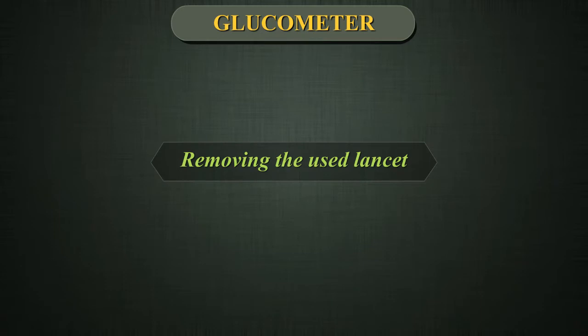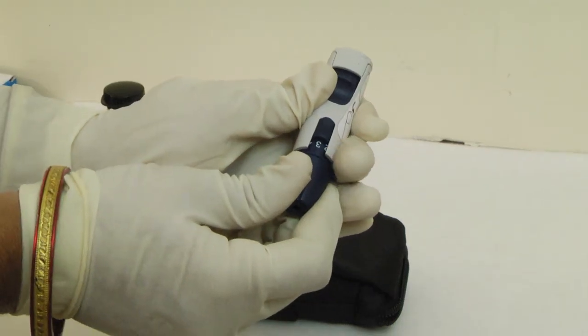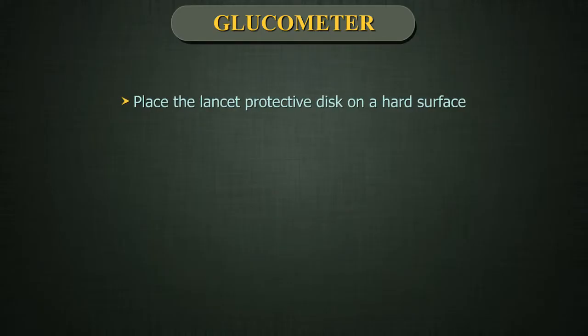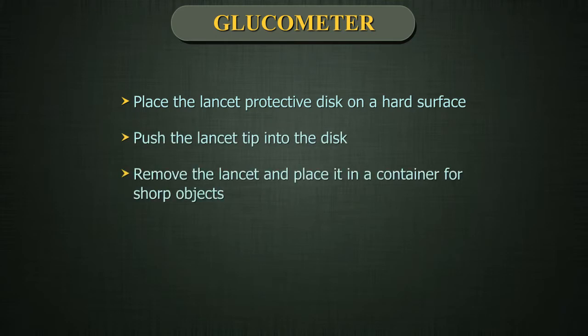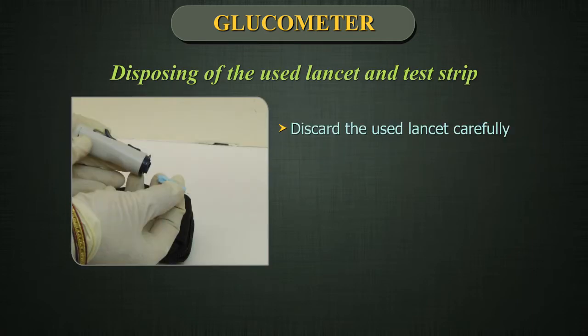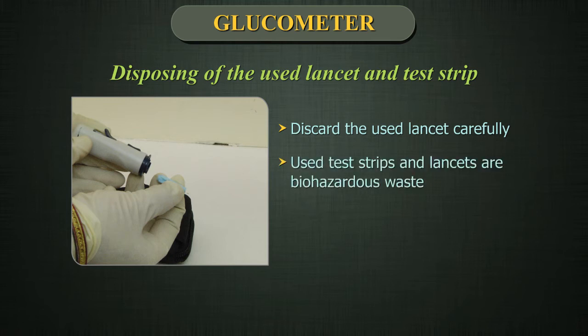Removing the used lancet. Remove the lancing device cap by snapping it off. Cover the exposed lancet tip before removing the lancet. Place the lancet protective disc on a hard surface. Push the lancet tip into the disc. Remove the lancet and place it in a container for sharp objects. Replace the cap. Disposing of the used lancet and test strip. It is important to discard the used lancet carefully after use to avoid unintended lancet stick injuries. Used test strips and lancets are biohazardous waste. Be sure to follow your local regulations for proper disposal.